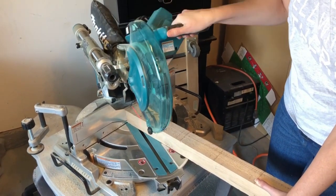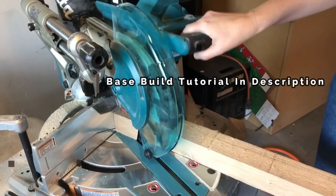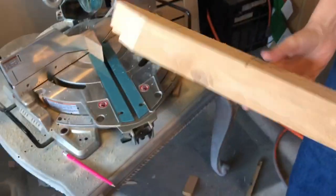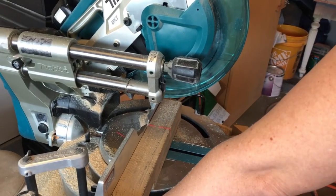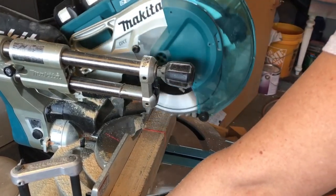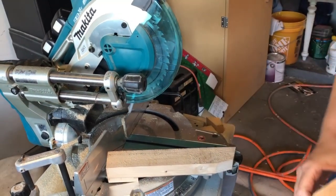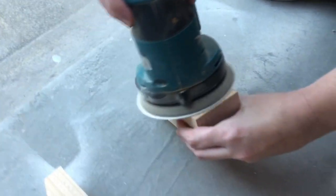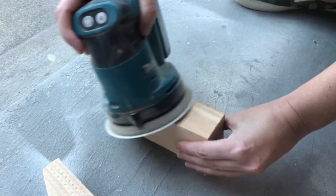Now it's time to build the base for this dresser. I am following the exact same base that Andrea builds over at DIY Wife, so I'm not going to give you a play-by-play — you can go watch her base tutorial if you'd like the step-by-step instructions. Big thank you to Andrea for showing us how to make these bases. It really ups the game on our dressers and our pieces of furniture.